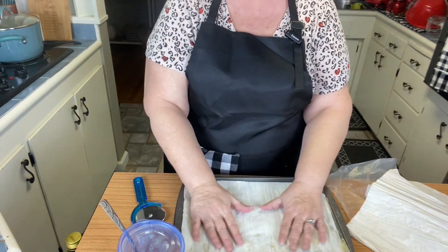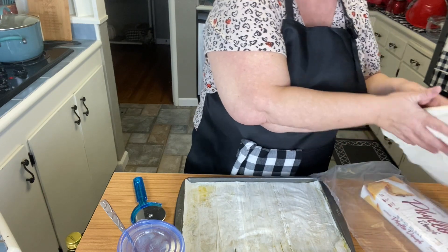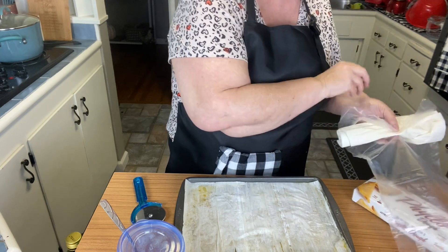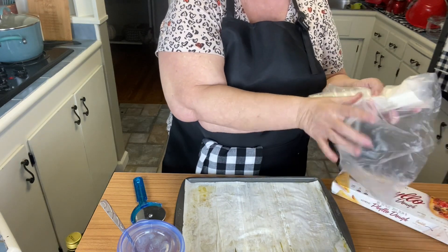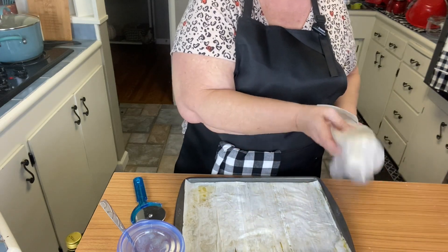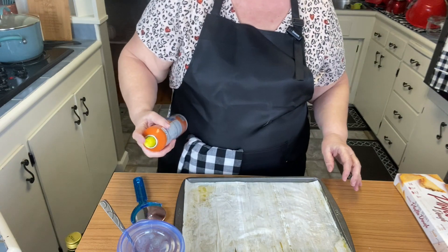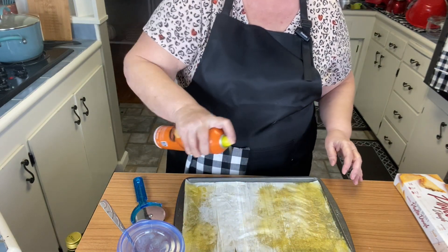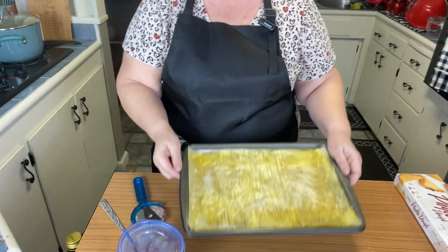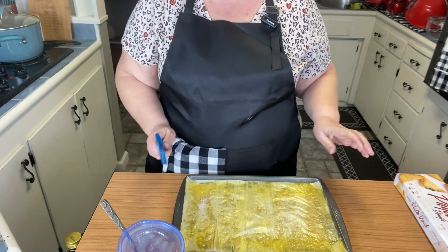We're going to do one last layer — that same thing. Let me put this phyllo dough back where it goes; I don't want it to get dried out for next time we use it. Now let's spray this last one. Your baking sheet is going to look like this.